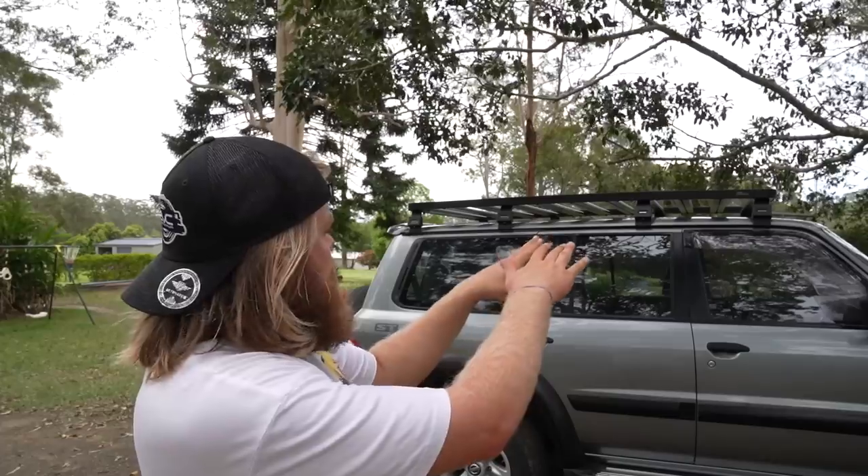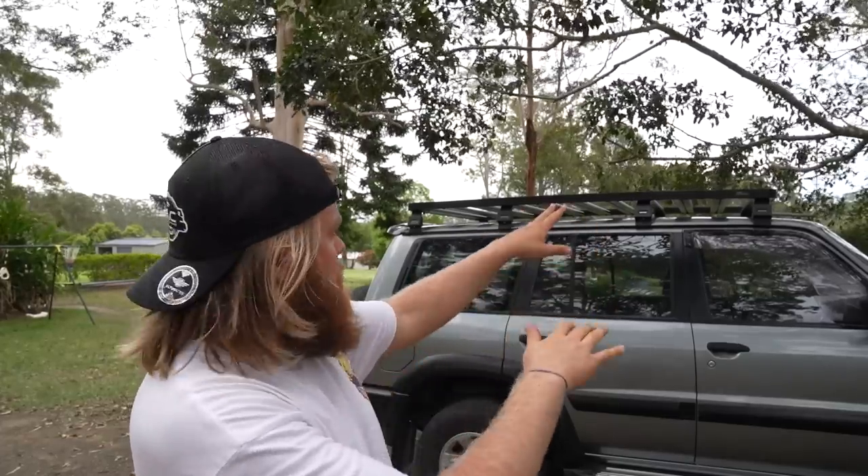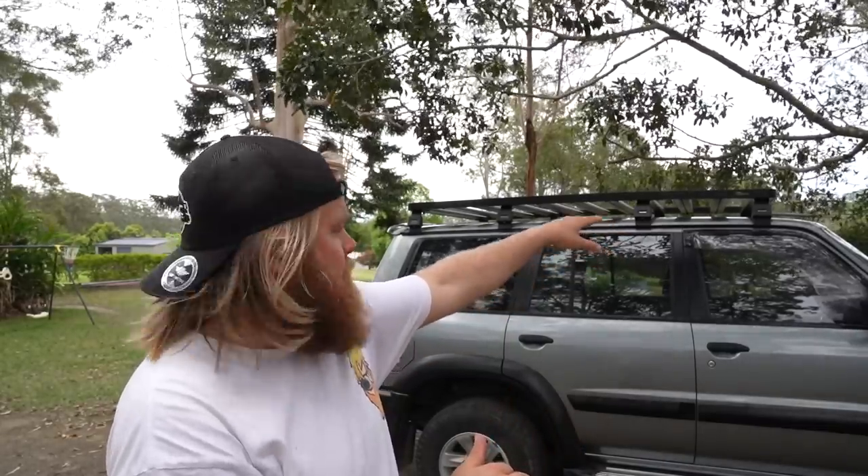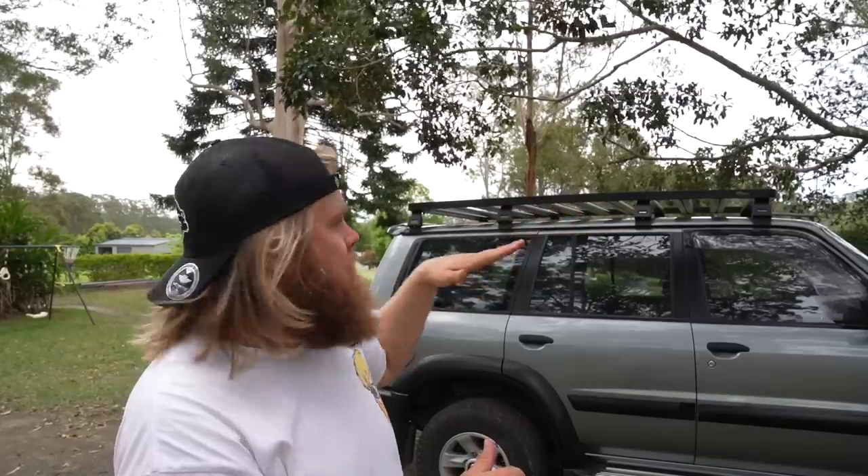I'm going around making sure it's all good. I sent a video to my mate who actually fits these just to make sure I got it right — I've never actually done one before. It seems to bend a little bit, so I'm thinking I'm possibly missing a spacer for the front and rear to lift it up a little so it sits flat. I'm going to leave it for now because it's late in the day, there's a storm coming in and the wind's picking up. I'll come back to it tomorrow.